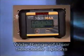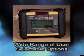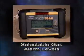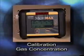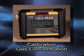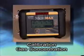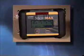A hallmark of the new Micromax Pro is its wide range of user selectable options. For example, among the numerous options are selectable gas alarm levels and calibration gas concentration. This innovative feature allows the Micromax Pro to be easily adaptable to the operational needs of the user. We will review user selectable options later in this video.